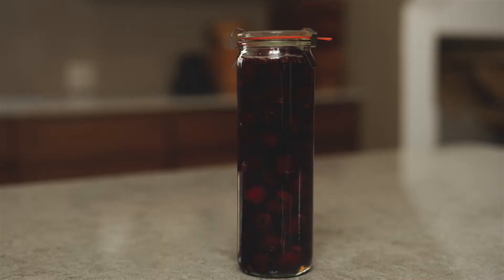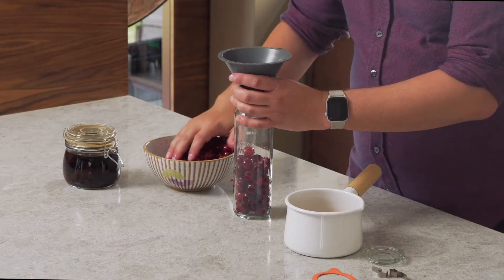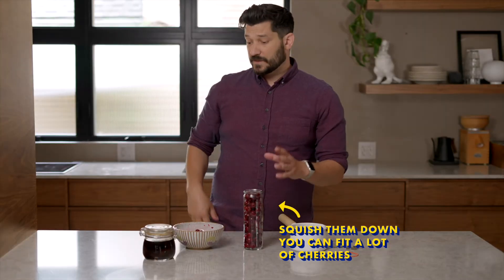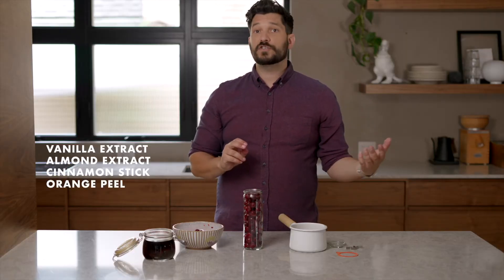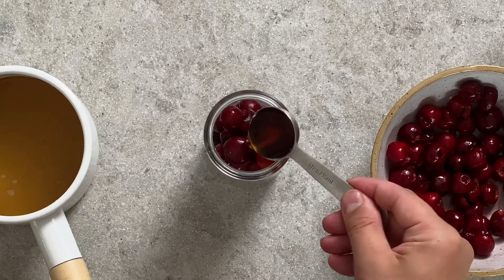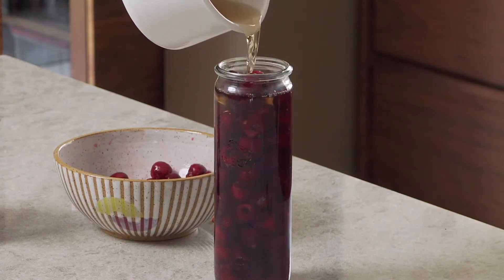All I need to do now is put everything in the jar. I'm using this tall jar just because I think it looks pretty. I've got a funnel here, and I'm going to fill it entirely with cherries — so that's filled to the top. I'm going to add some homemade vanilla extract. You could also use almond extract, cinnamon, orange peel, whole star anise, anything that you want to flavor this with. This is a 500 milliliter jar and I'm adding about a tablespoon of vanilla extract. Then take your simple syrup and pour it in until it covers the cherries all the way to the top.